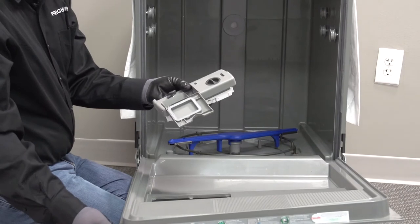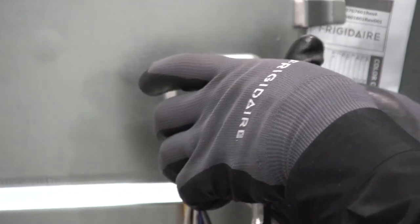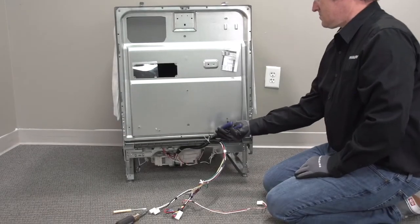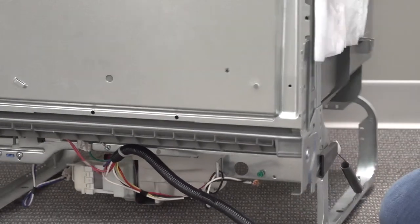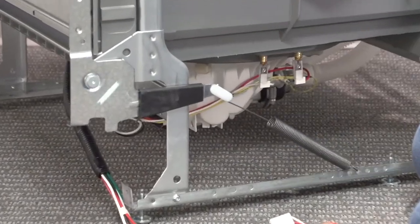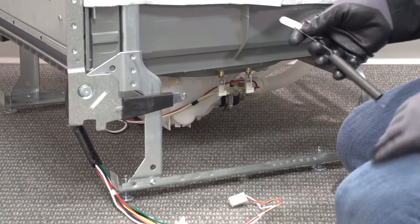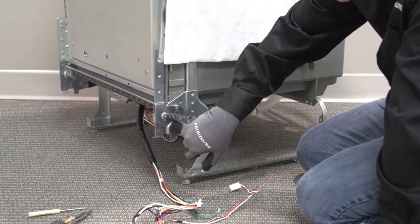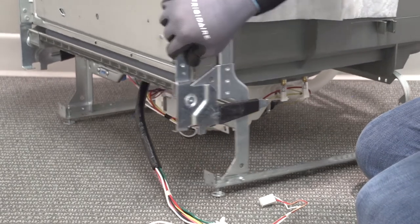Let's disconnect the wire harness and ground, then start the process for removing the door. Let's go ahead and cut the zip tie down here at the base - anytime you cut a zip tie, make certain that you have one to replace it with. I'm going to go to my door springs and actually lift and disconnect the door spring, and we can set these off to the side. There is a Torx screw right here on the front holding the two hinges together. Let's go ahead and remove that so we can take the door assembly off.